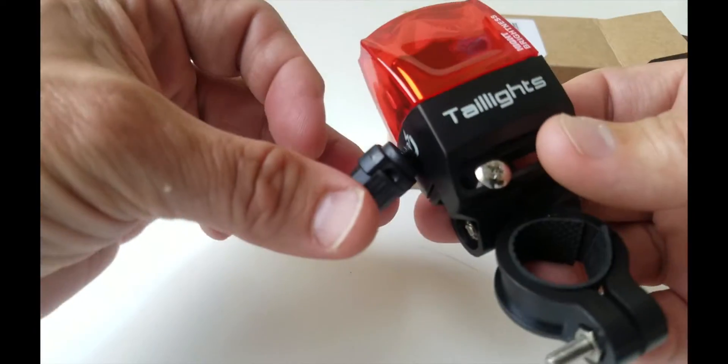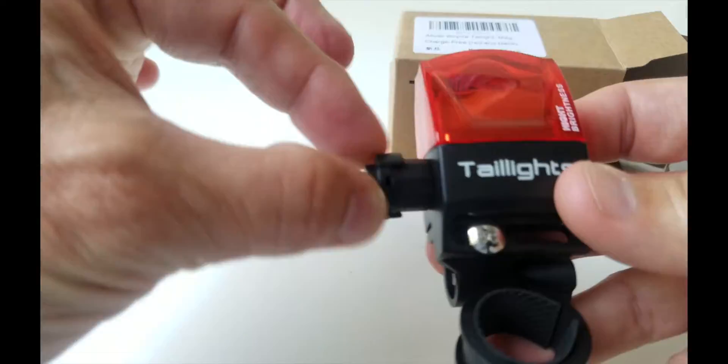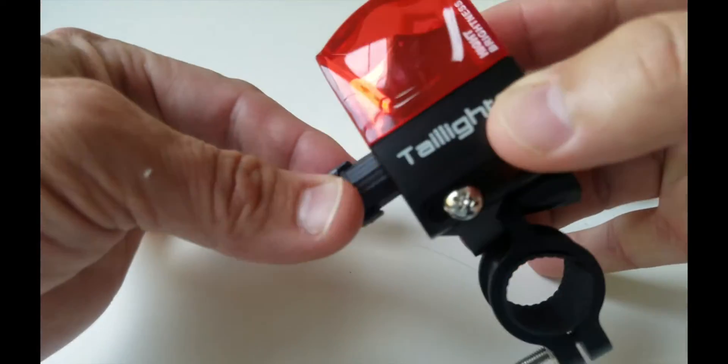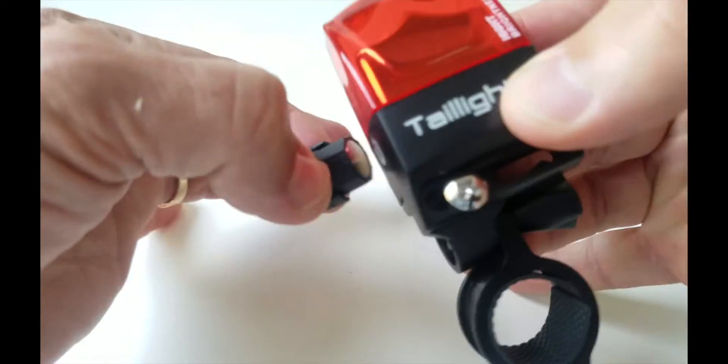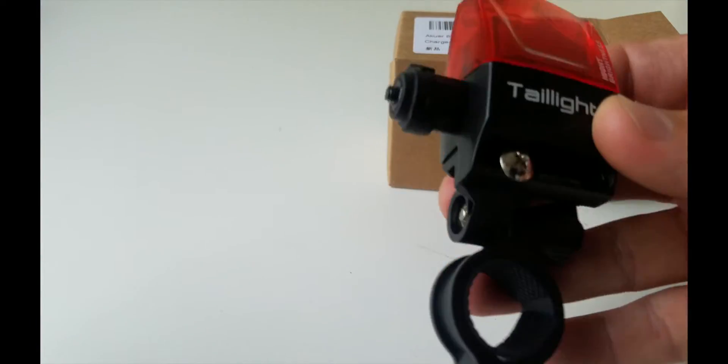Now let's see the magic — or the magnet, as it is. You can see it attached right here. As it is on the spoke and passes across it, that creates the magnetic induction and triggers the light to pulse.